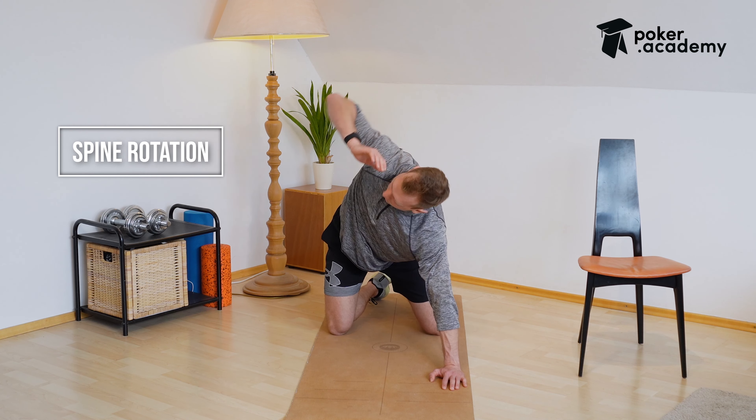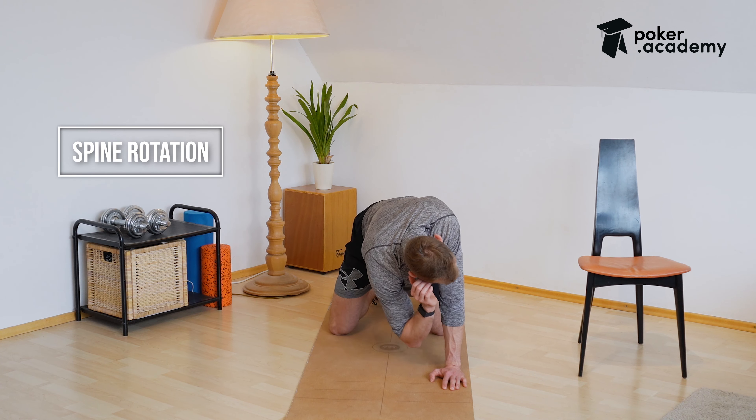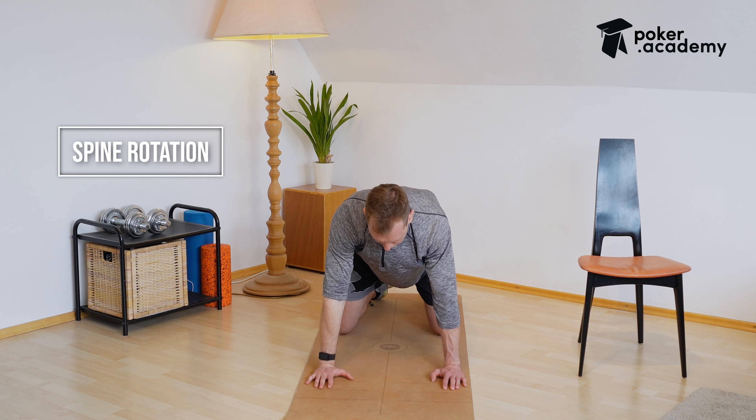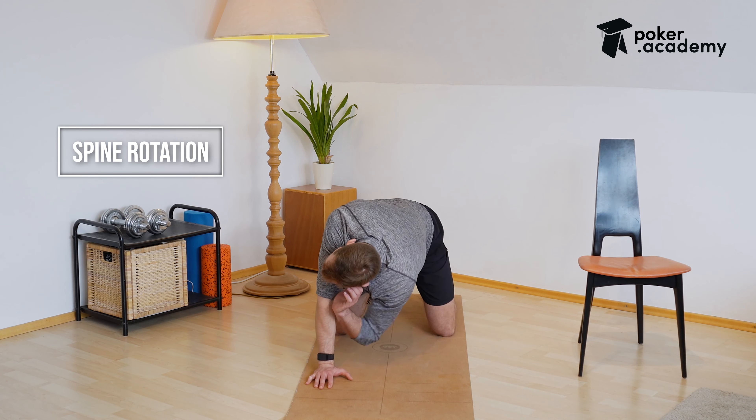After half a minute we're going to switch positions, so let's switch over to the opposite side.